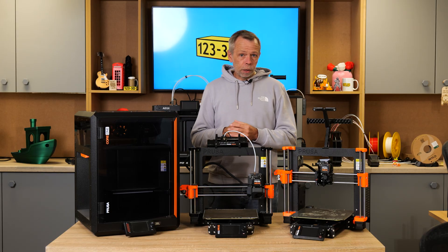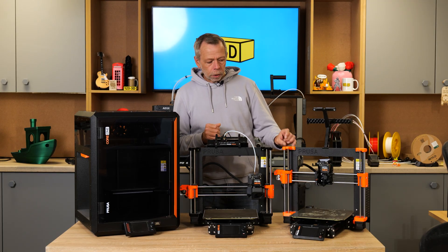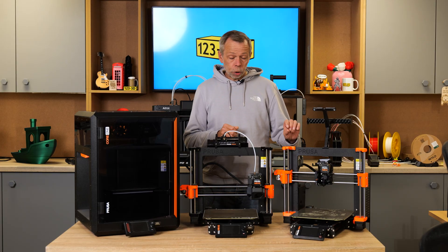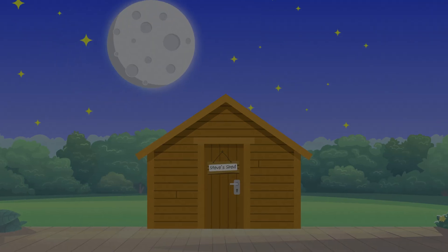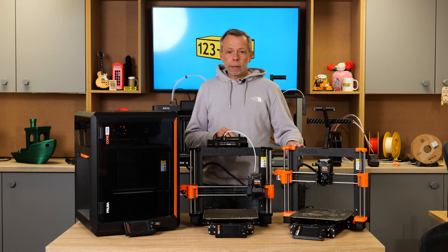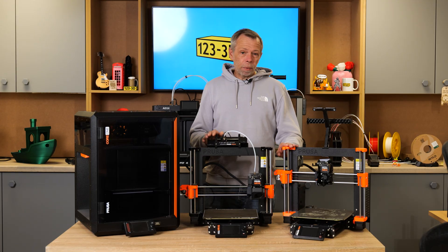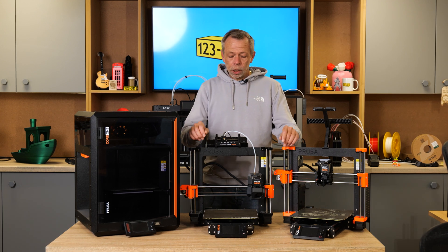My first ever Prusa purchase was a Prusa Mark 4 — bog standard, stock, kit version — which I really enjoyed assembling. I took it home from work on a Friday, spent Friday evening and a bit of Saturday assembling the kit, building the printer, and then I compared it to an out-of-the-box assembled equivalent. Side by side there was zero difference in print quality, aesthetics or anything.